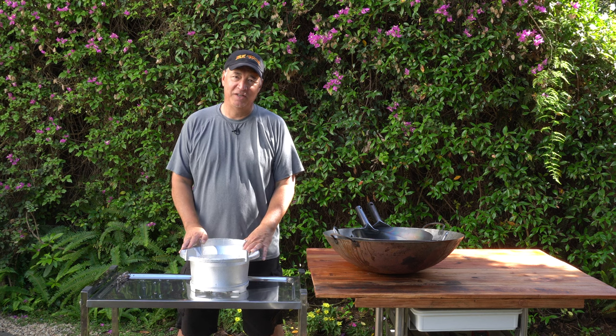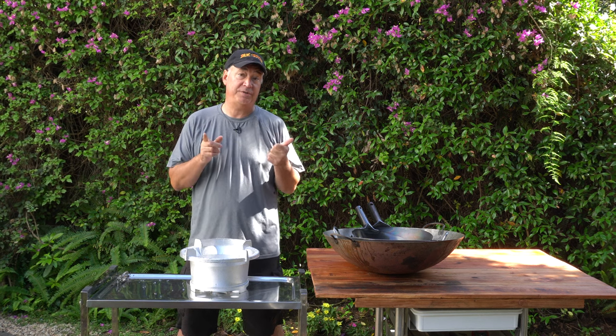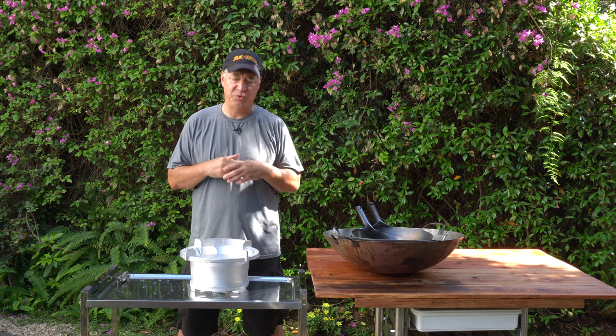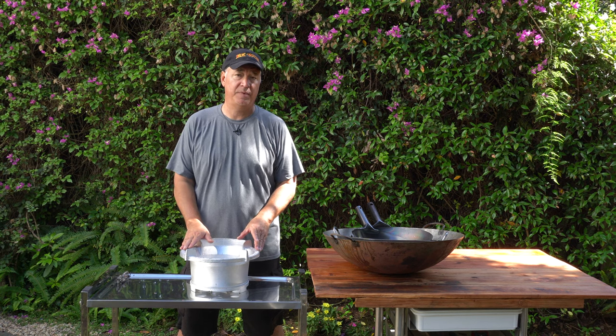Welcome back to the channel. It's been requested by a number of you Easy Walkers out there: what size of a wok can I use on this X72 burner system? So today I've gathered up all my woks from a 12 inch up to a 24 inch wok.